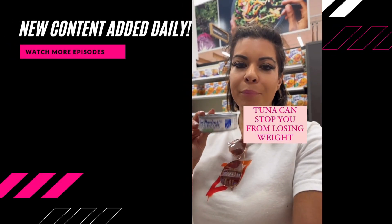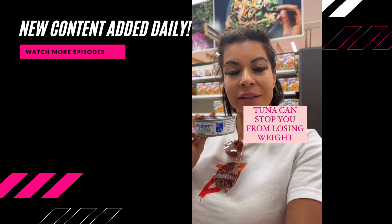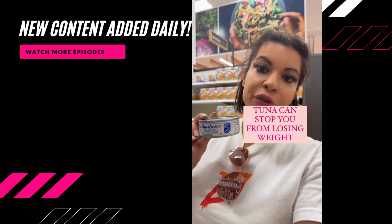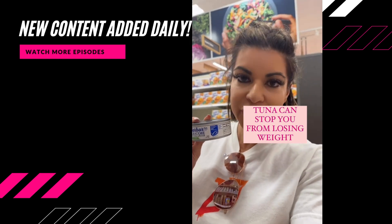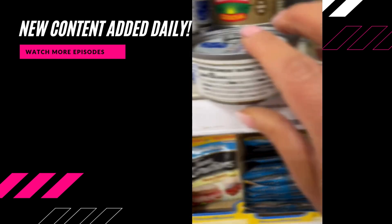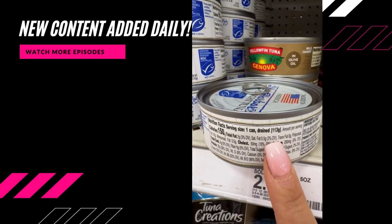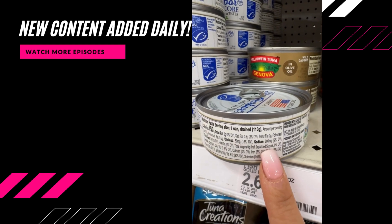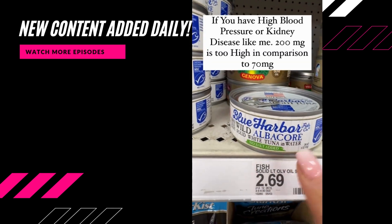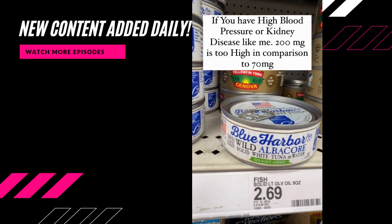Here's another bullshit packaging that's trying to get you to purchase something that says 'no salt added.' But let's turn this can around so I can show you how much salt this product actually has. When you look at this, 150 calories for one can, which is 113 grams — it has 200 milligrams of sodium. And it says on the front, no salt. So for those people who don't read packaging, you're going to grab it thinking it doesn't have any salt.